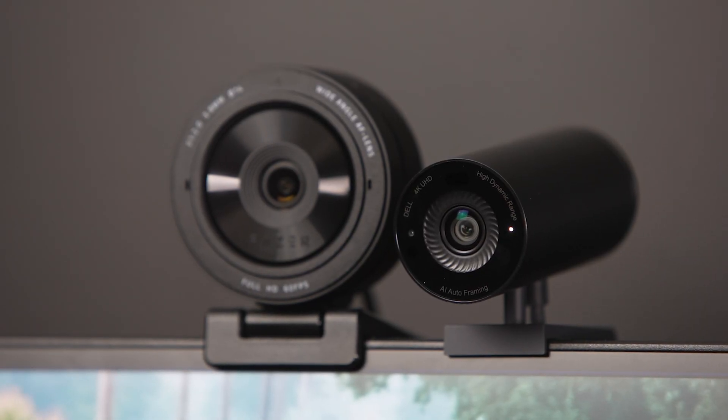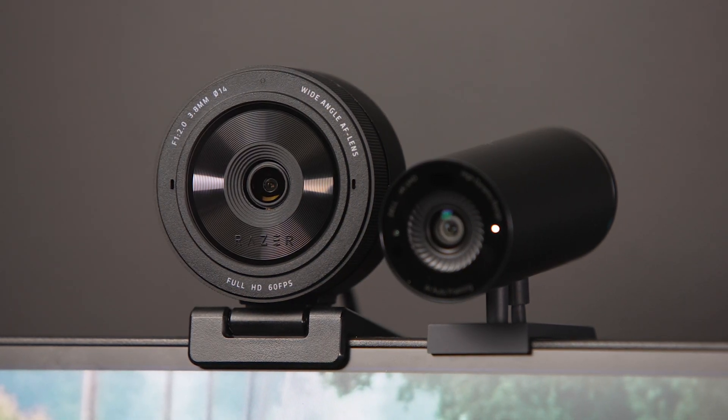Hey everyone, Jordan here with 9to5toys, and today we're checking out the Dell UltraSharp Webcam. At $200, the feature set and price is very similar to the Razer Kio Pro, which we're going to do a side-by-side comparison. Hopefully by the end of this video you'll have a good idea of which one you want to pick up. So let's dive in and take a closer look at the Dell UltraSharp Webcam.